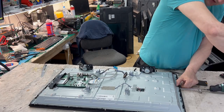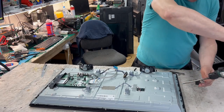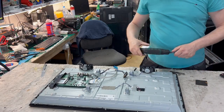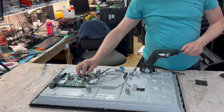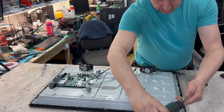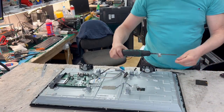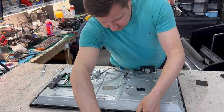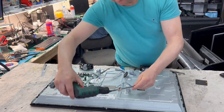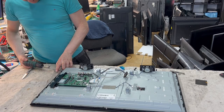It should take about 15 minutes to complete this job. The TV is very cheap — you can see there's an external power supply with a power plug here, 19 volts external. We won't get much, maybe 80 euros to fix this TV.